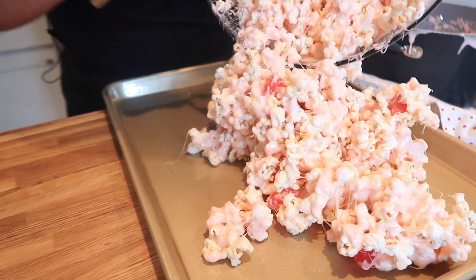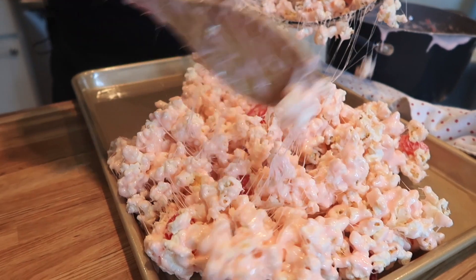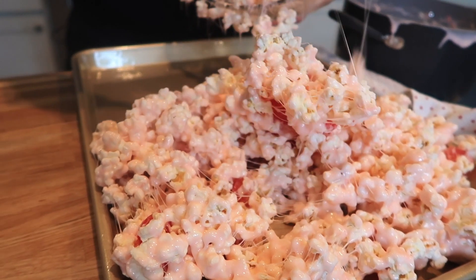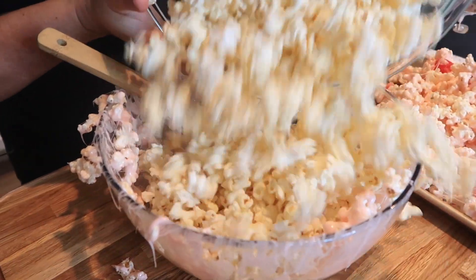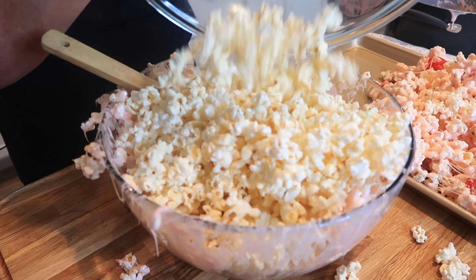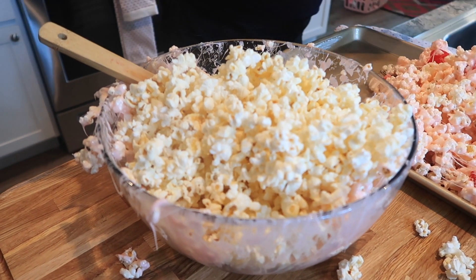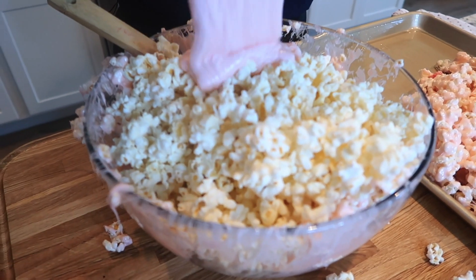We're going to pour it onto a greased baking sheet and let this cool for a little bit. Then I'll use the same bowl, add my second portion of popcorn, and pour in the rest of my marshmallow sauce.